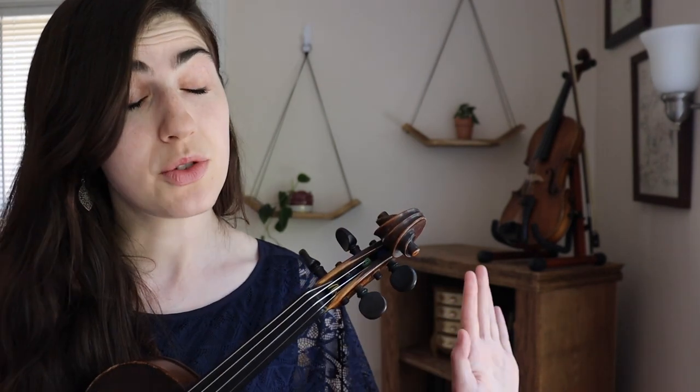If you like sheet music for the tune I'm going to teach today with the ornamentation written in, you can get that at the link in the description. And if you become a Patreon patron of mine at that link, you can vote for topics for future videos like this one, and I will do my utmost to oblige. It's a lot of power, you guys.